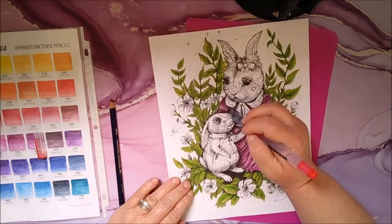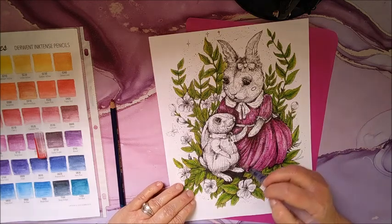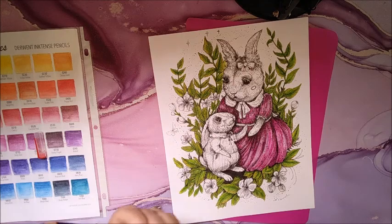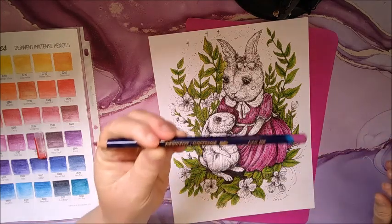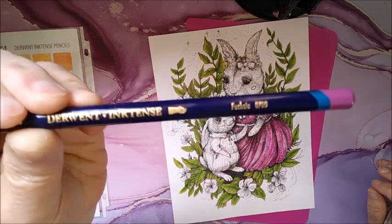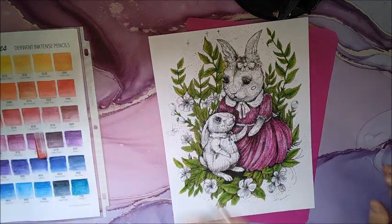So there we have her dress. I'll go over it and do a few things to it. I used fuchsia — I think it's 0700, yes.